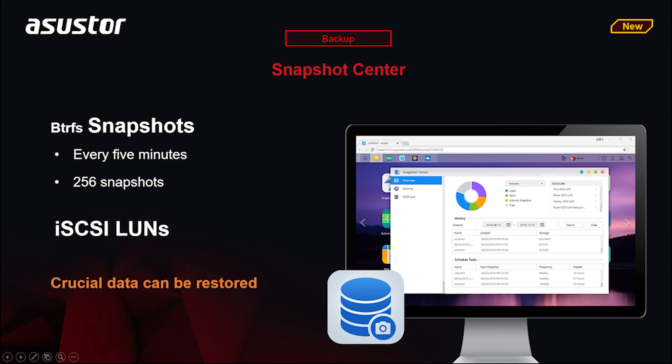A Snapshot is a feature for Asustor NAS devices that makes copies of your files and data at varying points in time. In the event of unintentional data loss, modification, or damage — for example, a ransomware attack or saving incorrect data into a file — Snapshot Center has you protected. This feature is supported on NAS devices supporting Btrfs, otherwise known as the B-Tree file system.